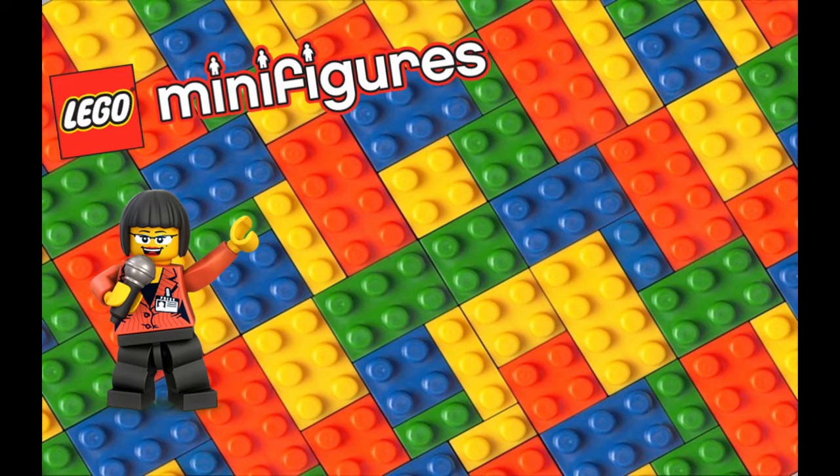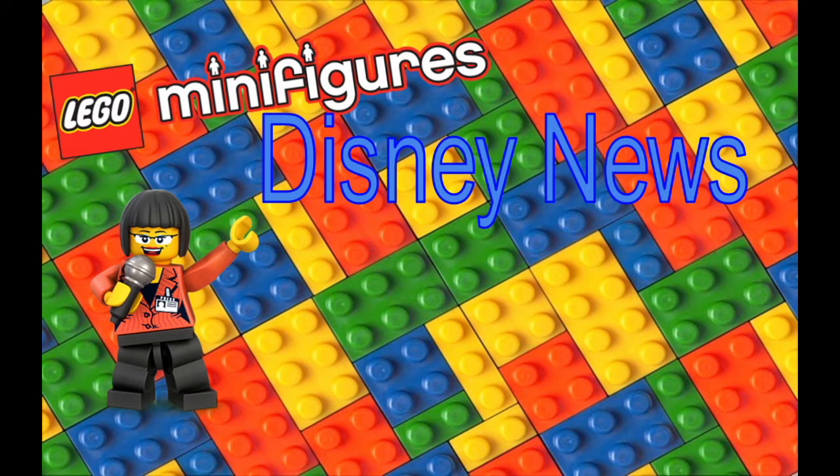Hi everyone, this is Lady Beaver here, and today on NerdVentures we have some updated news on the new Disney minifigs. I was super excited when we first got the leaked box art for this series — everyone was talking about it — and then we saw it and were super excited. Now everyone is even more excited with the images that have just been released.